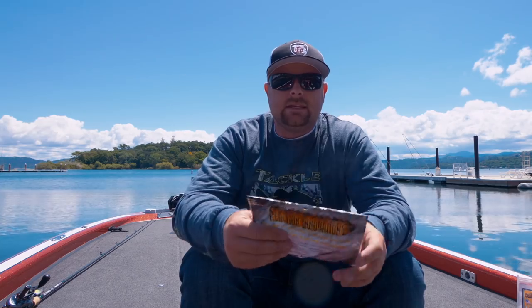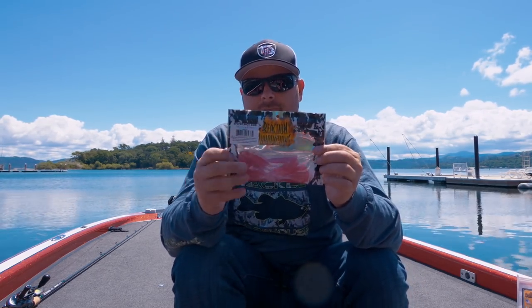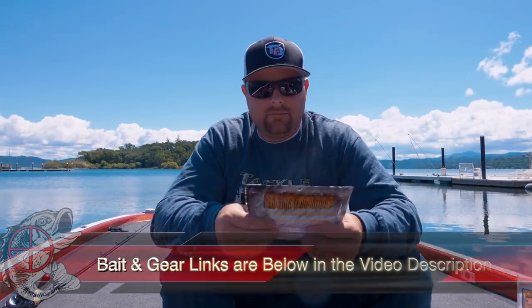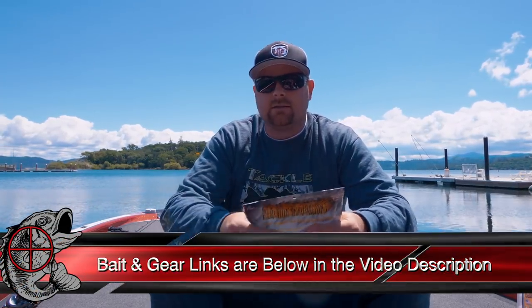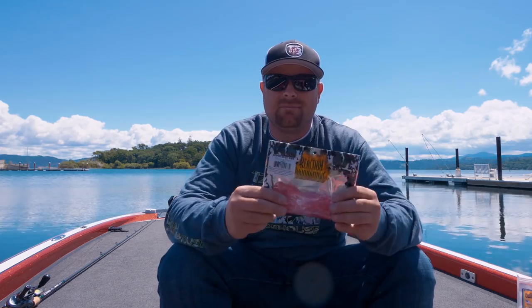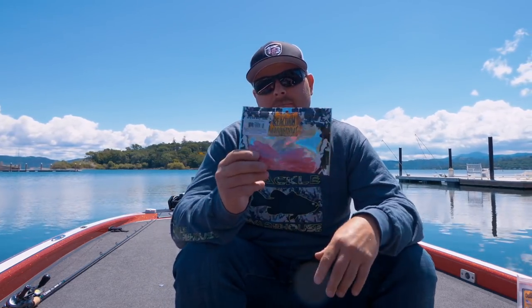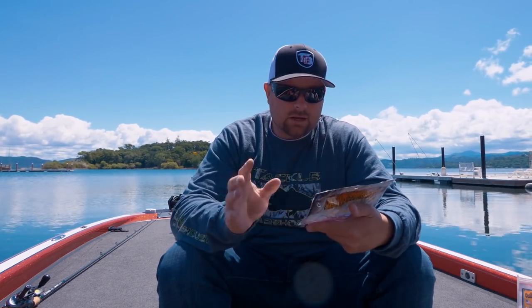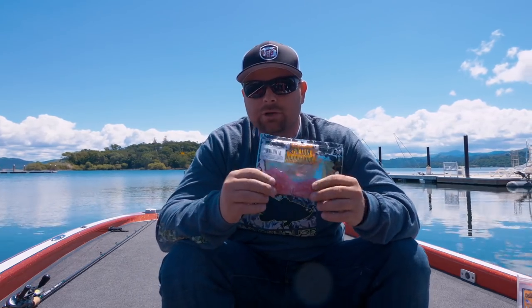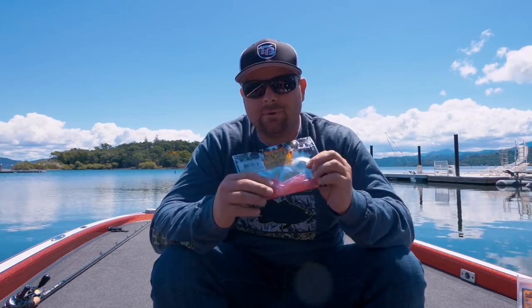For finesse, this is the Reaction Innovations Shiver Shot. Matt's been preaching to me about this bait for a long time — he guides and is on the lake six or seven days a week. This is quickly becoming one of my favorite drop shot baits. He was also raving about it as a bed bait. It's got a cool little action with a shad or bluegill kind of profile. That is another winner by Reaction Innovations.